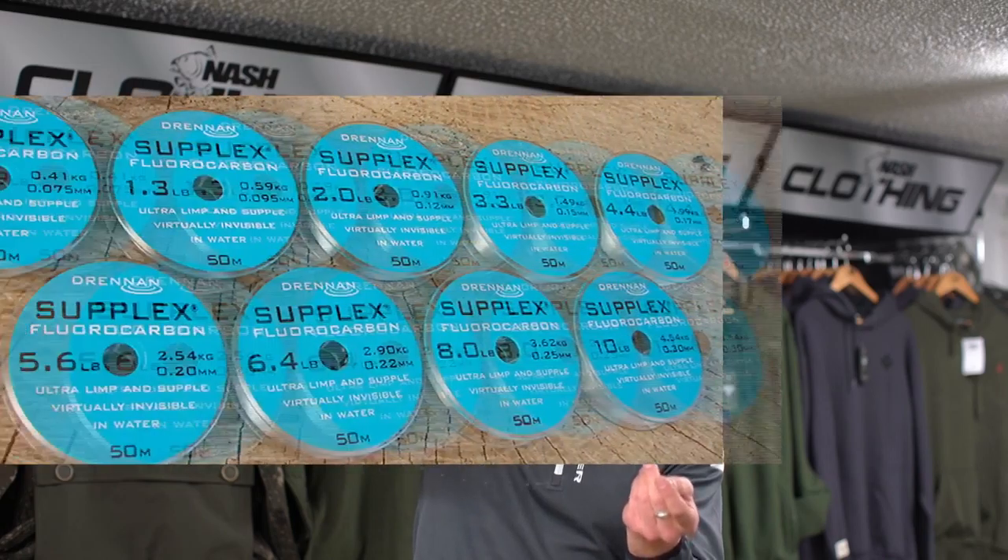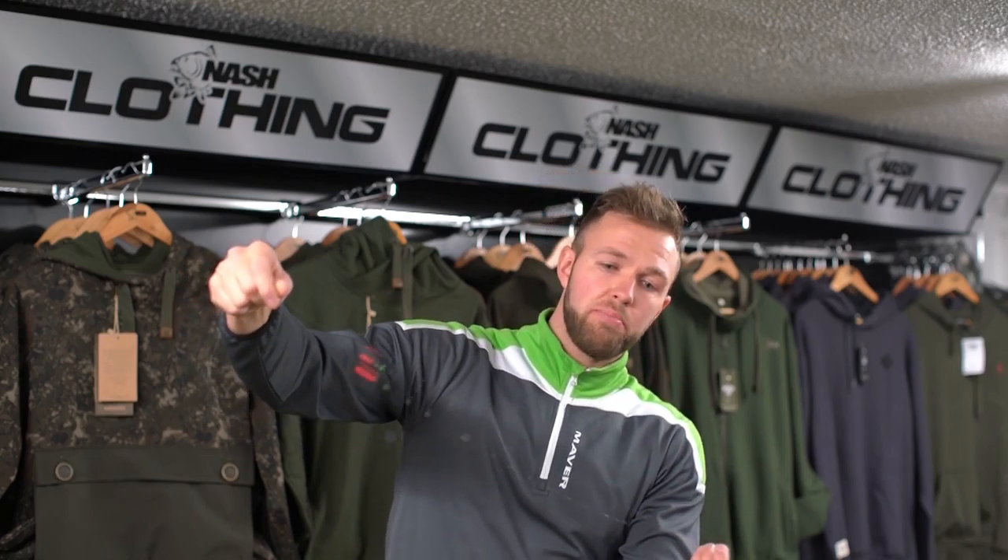With maggots I like to use just standard mono, and then with pellets I like to use fluorocarbon. I feel the fluorocarbon is just a bit heavier and a bit stiffer for the pellets, being more direct. The shotting pattern is probably the biggest thing for me though. With pellets I like to shot with an inch gap in between each one.